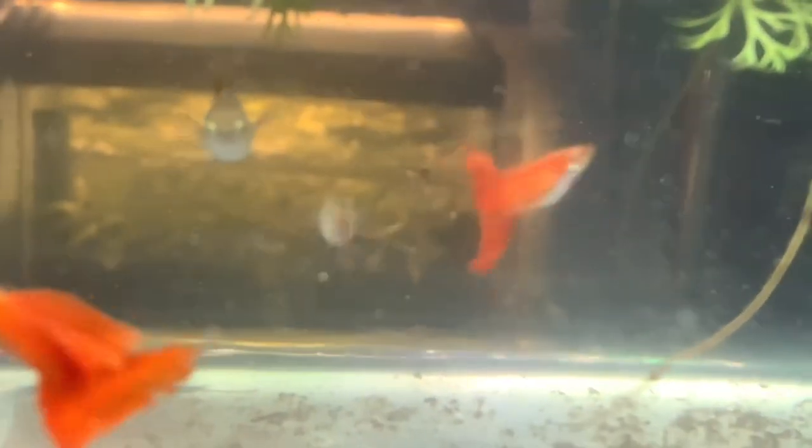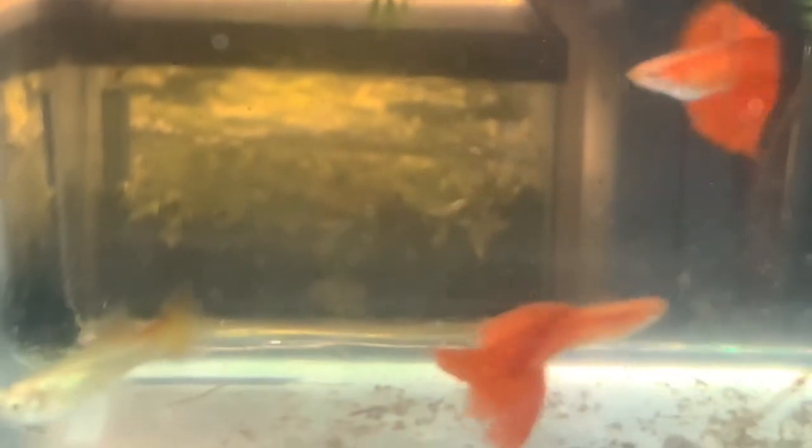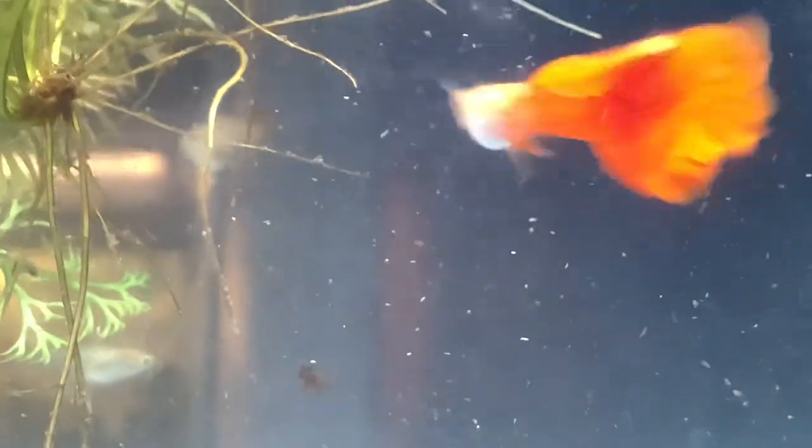He said they use the smaller tanks because it's easier to keep track of what's going on and less space for the males to have to chase the females. So I put in three virgin females and two of the real nice males, and so far they're all having fun.